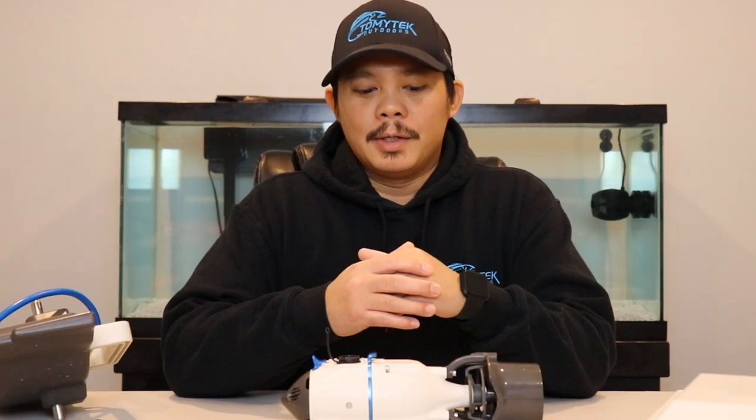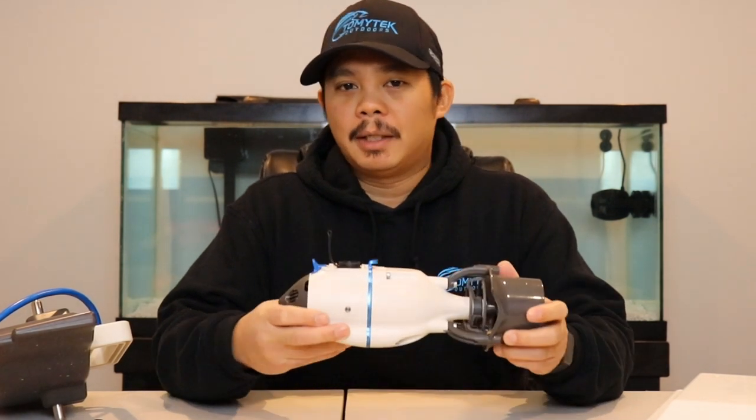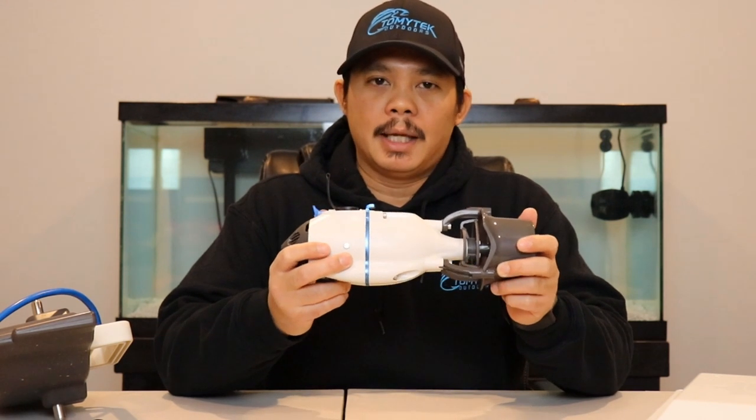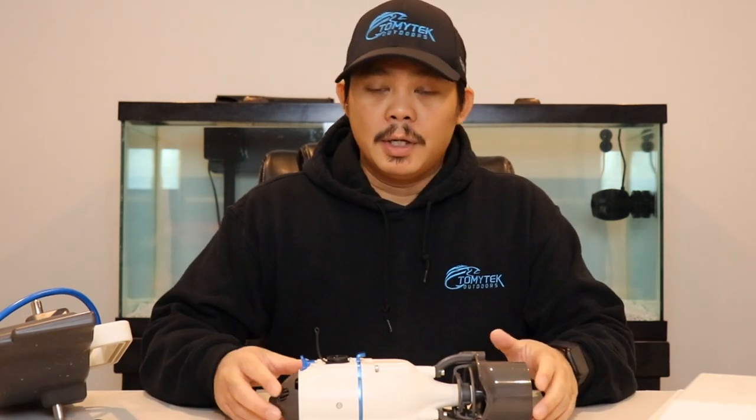All right guys, that was how to do some minor repairs and maintenance on the Bixby Jet. Stay tuned because I'm going to make a video doing a full review on the Bixby Jet now that I've had it for over a year — I'll share my personal experiences and give you my opinion. If you have any questions let me know in the comment section below. If you're interested in getting a Bixby Jet, please use my affiliate link in the description below to help support my channel. If you like this video make sure you give it a thumbs up, subscribe for future videos, and thanks for watching — I'll see you in the next one.